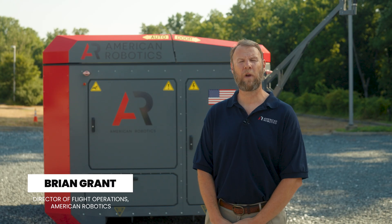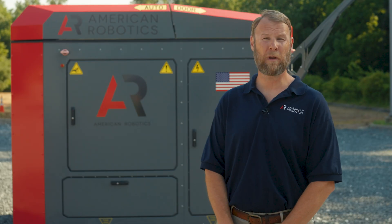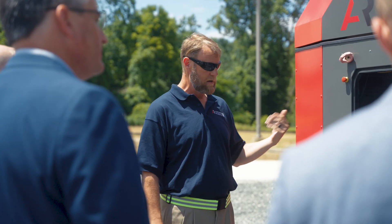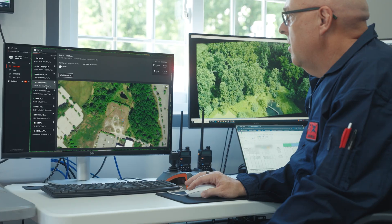My name is Brian Grant. I'm the Director of Flight Operations here at American Robotics. Today we're going to be demonstrating the Optimus drone-in-a-box solution. This system can be deployed remotely, not co-located with any pilots or operators, and can be used to gather data for many different use cases.